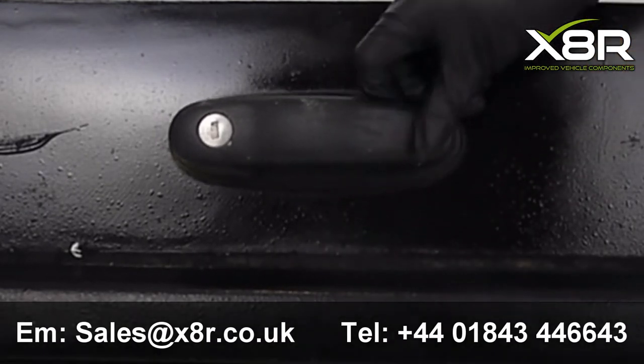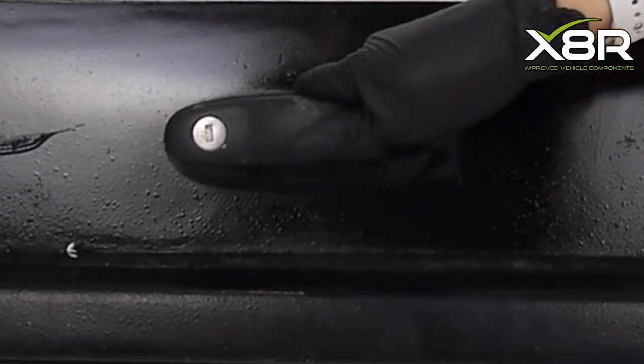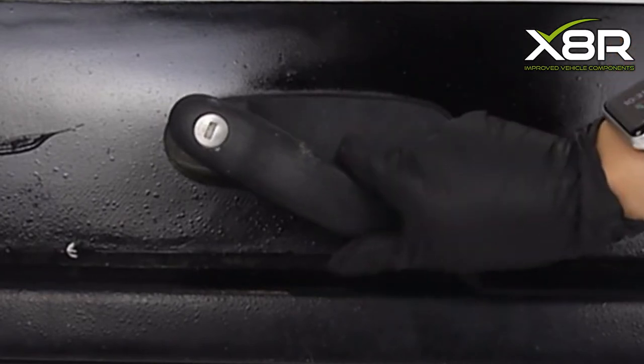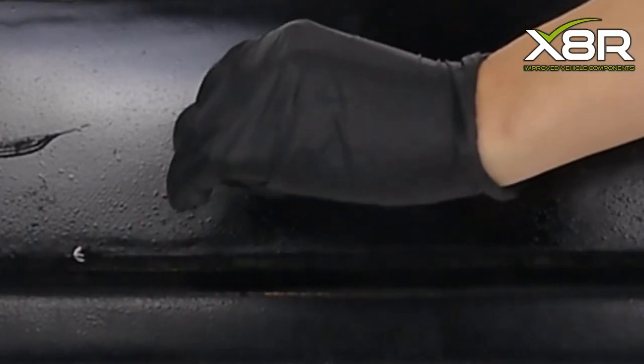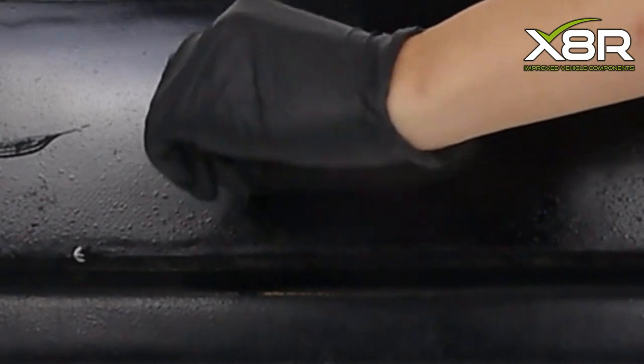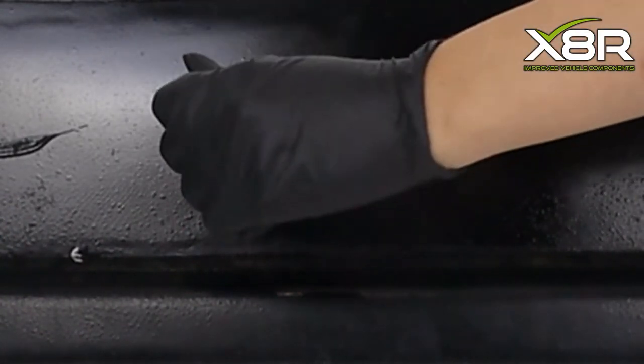Original pickup truck handles often need replacing due to a single component within the mechanism failing, such as the spring or the lock cylinder, or the handle might need replacing due to losing the keys. Handles from the original manufacturers are expensive and can also have long lead times if on back order. Automotive locksmiths are also pricey.